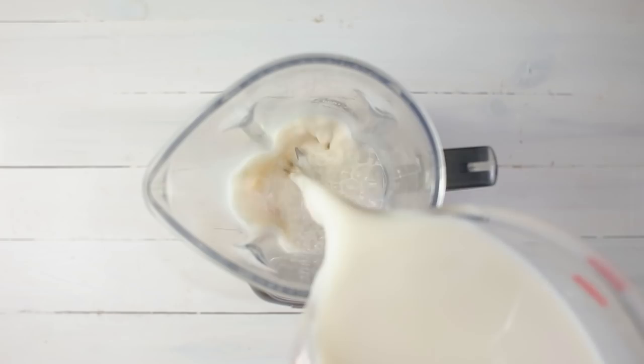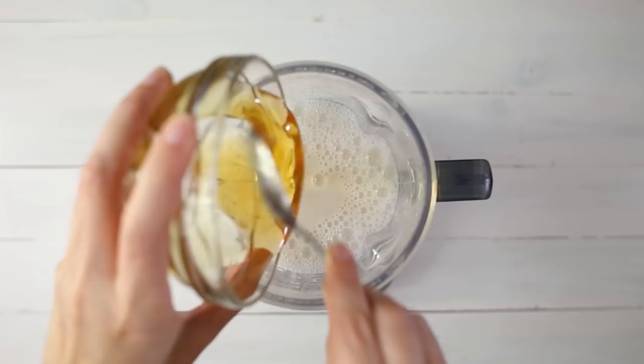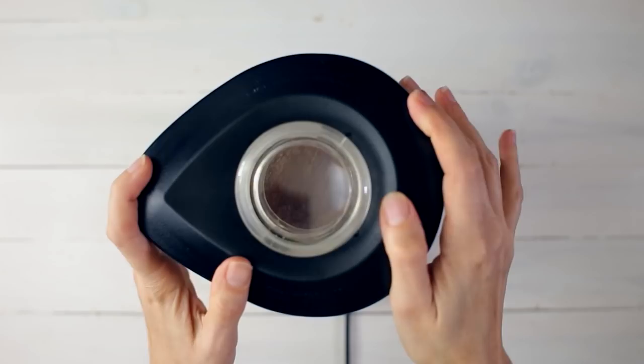In a kitchen blender, we're going to add unsweetened almond milk, egg yolks, raw honey, ground nutmeg, and ground cinnamon, and then we're going to blend for about a minute or so until it's completely smooth.